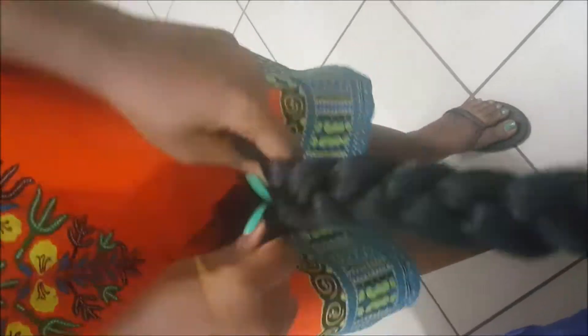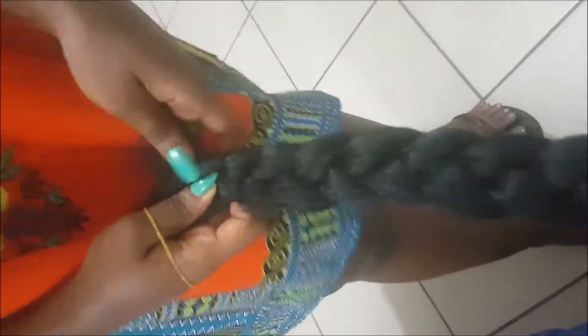I'm just tightening the braid. Once you get to the end of the braid, all you need to do is take a rubber band or a hair tie just to secure the end of the braid so that it doesn't come undone. I put my hair in a ponytail and put some gel on my edges.